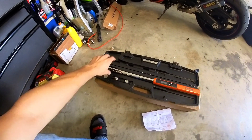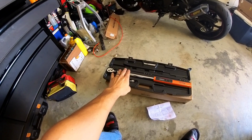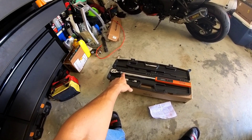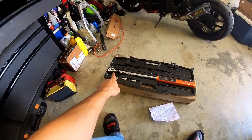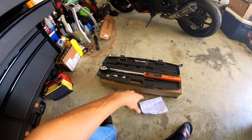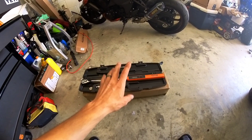I think this torque wrench is roughly around 100 bucks, which is a really good deal. I was going to get the Icon one from Harbor Freight, and I still may eventually because it's always good to have two, but I'm really glad I went with this one — it seems really good.